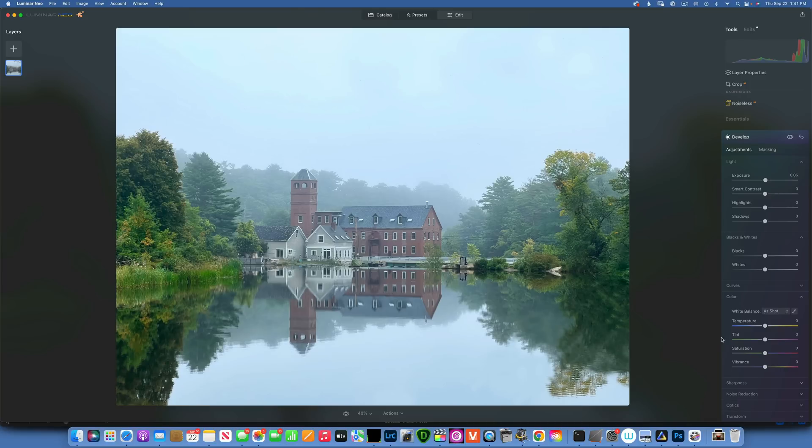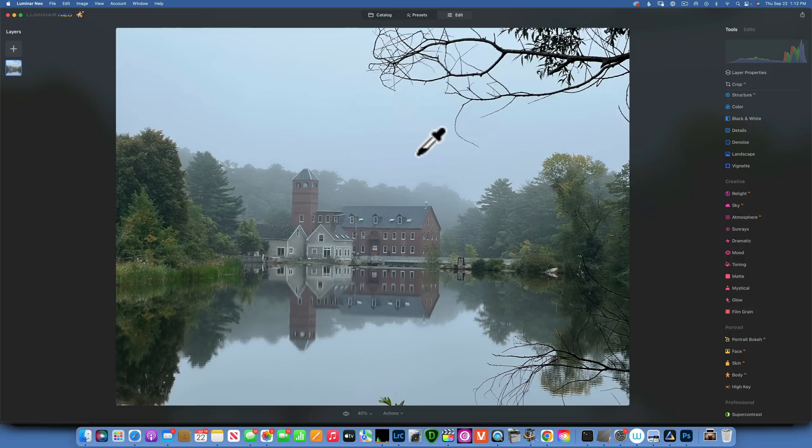By the way, if you are new to this channel, welcome. I do want to let you know that I have a playlist with Luminar Neo tutorials — it has over a hundred tutorials, so go ahead and find that and get up to speed. Now, what is new in this version? If you go into Tools all the way to the bottom,